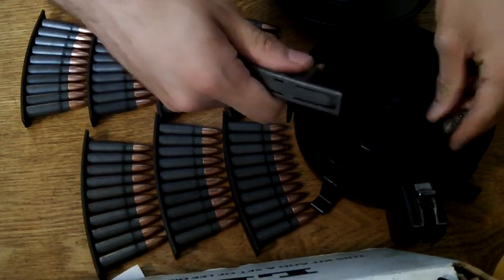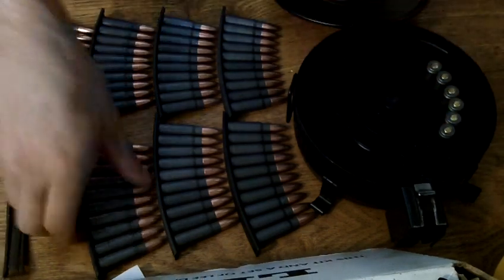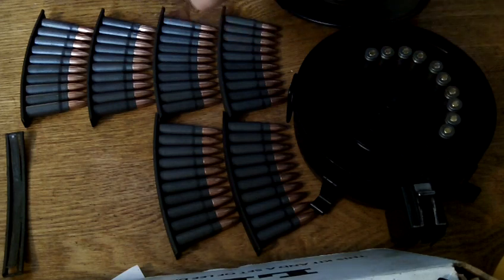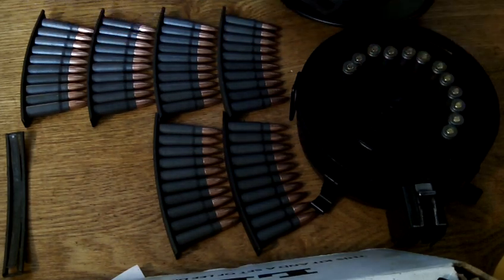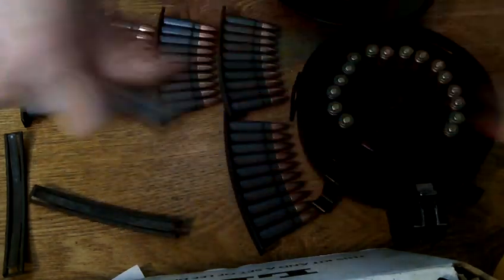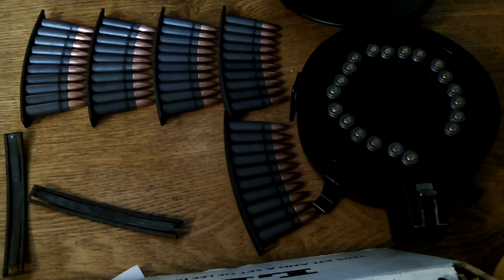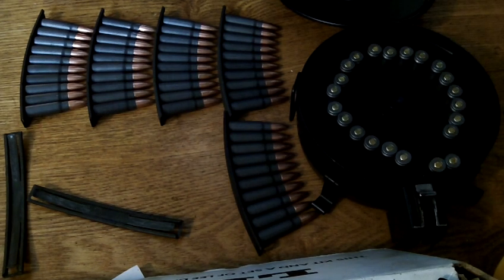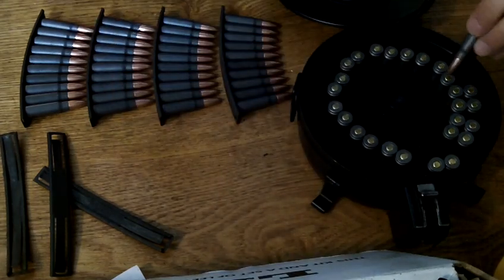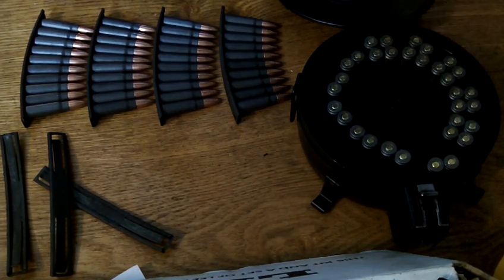Start at the beginning and just load two at a time in these gaps. I'm loading them from the last to the beginning, but it really doesn't matter — just keep the follower at the beginning. You can load them in any order you want.